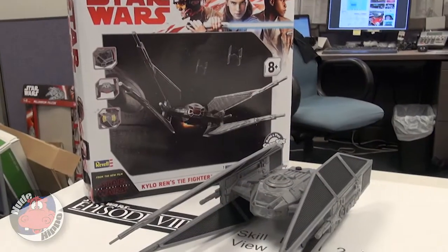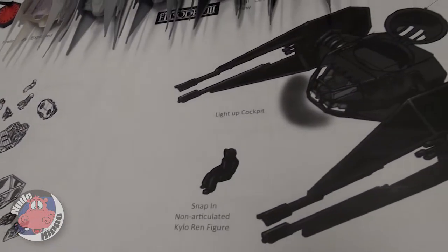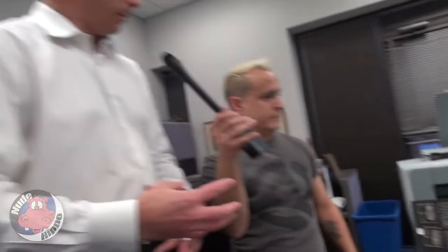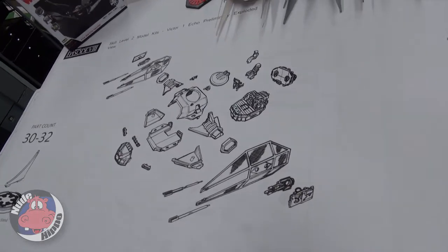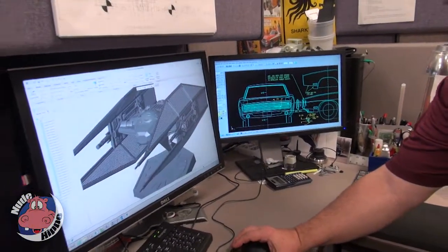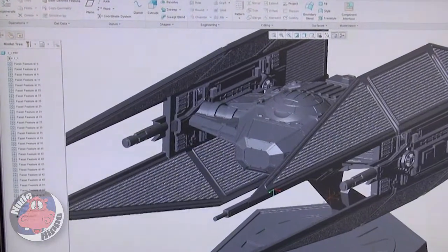Now we're in the engineering department, showing you how we go from concept to final product. Somebody comes to you with an idea — say a Kylo Ren TIE Fighter — and it starts with drawings. We figure out how many pieces to break the product into: do we want 150 pieces or 20 pieces? We're looking at about 30 to 32 pieces. Then we come over to Ron, our CAD designer, who does all the computer-aided design and draws all the parts on his computer. From start to when someone can buy it off the shelf, it's usually a full year.